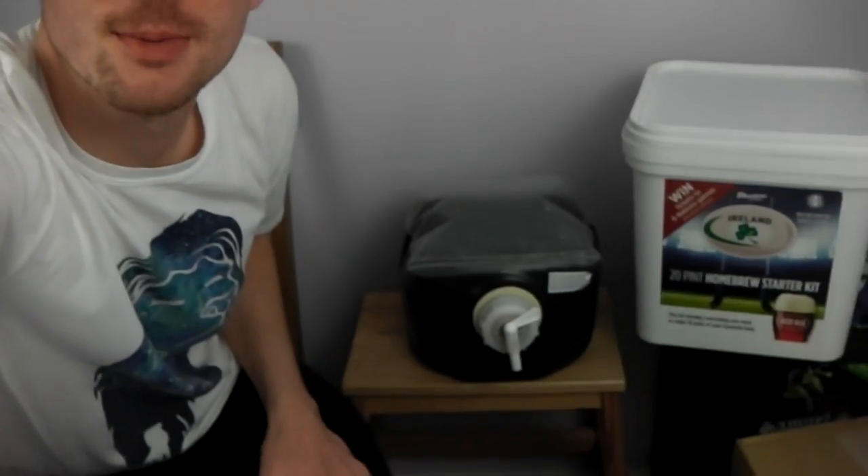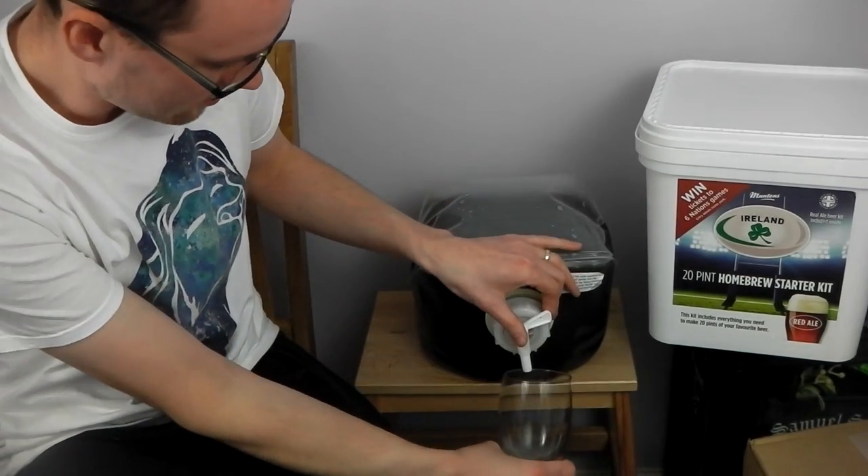What I love most is that you get everything in this kit — the box itself is the fermenter, and you've got something to package your beer in. For a first-time brewer who might not have 20 empty bottles, having a dispenser included in the kit is excellent. For around 20 pounds, I don't think it can be beaten in terms of what you get, whether you're a beginner or just want something quick and easy — ideal for Christmas, having a little polypin ready to serve for people.